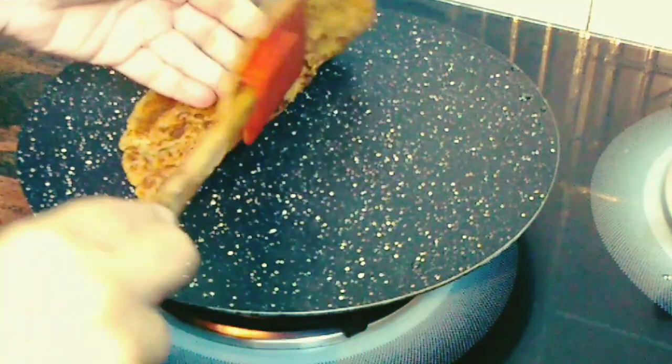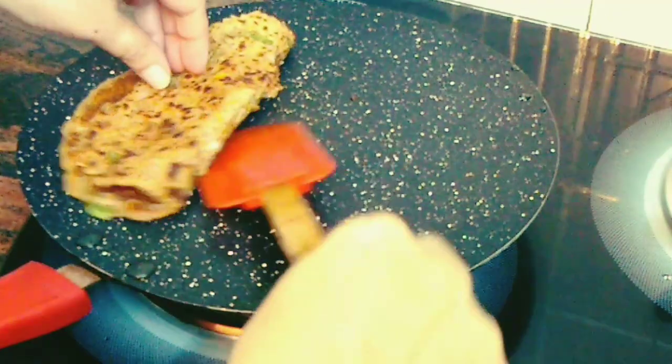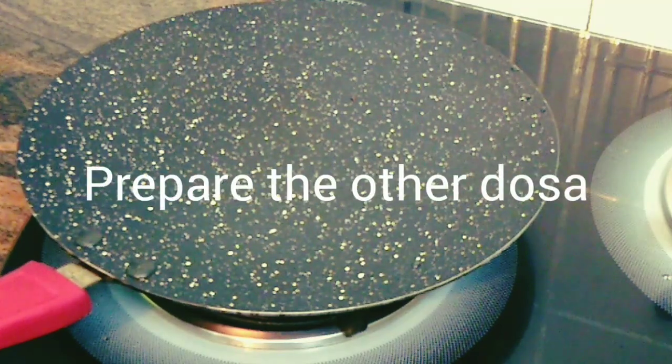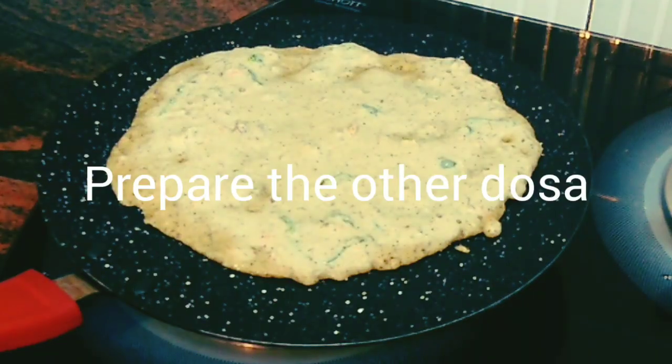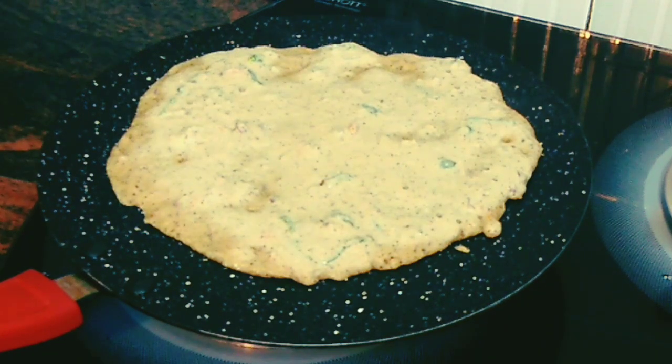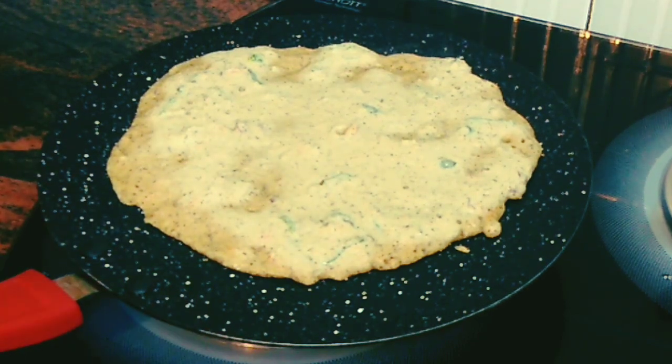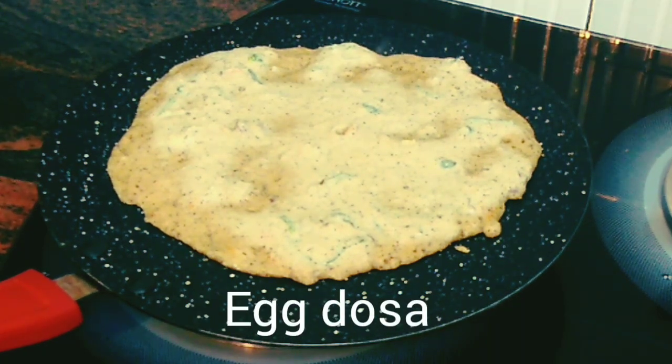The dosa is ready, so just flip it onto the plate and let's start preparing the second dosa. For this second dosa, once it's on the tawa and has cooked for almost a minute, we are going to do something different — I'm actually going to pour an egg on top. So once it's almost half done, we'll put an egg batter on it. Let's start preparing that egg batter now.